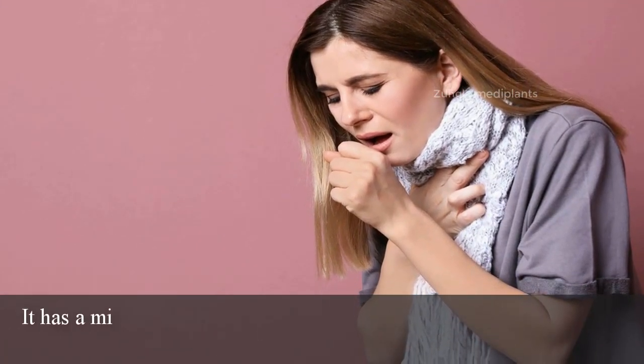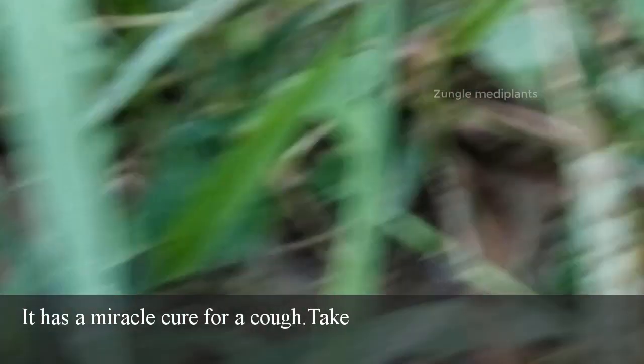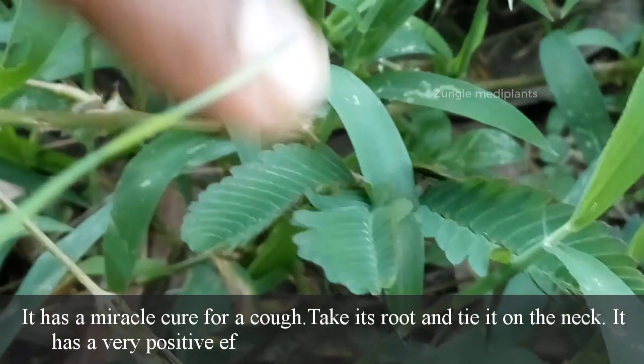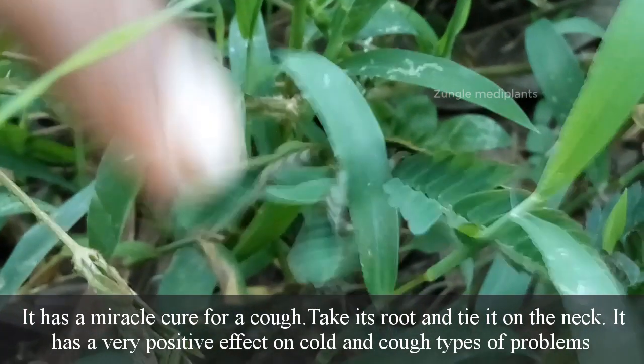Number 4: The cure for cough. It has a miraculous cure for cough. Take its root and tie it on the neck. It has a very positive effect on cold and cough types of problems.